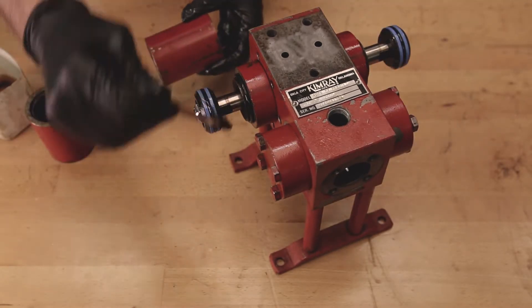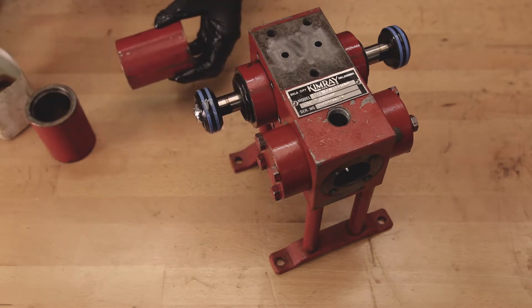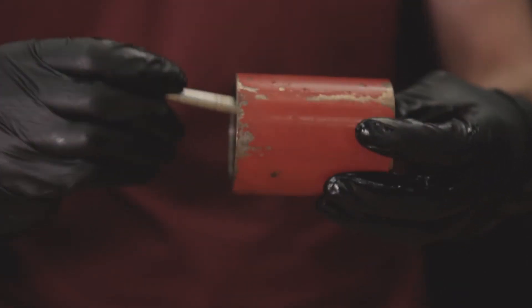Make sure that the pistons and the inside of the cylinder walls are lubricated with oil, then slide the cylinders onto the pistons.